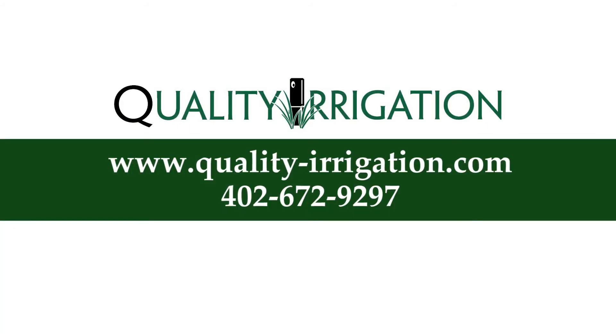If you're unsure whether your lawn needs more water, you can visit our website at quality-irrigation.com where you'll find the signs of a thirsty lawn.